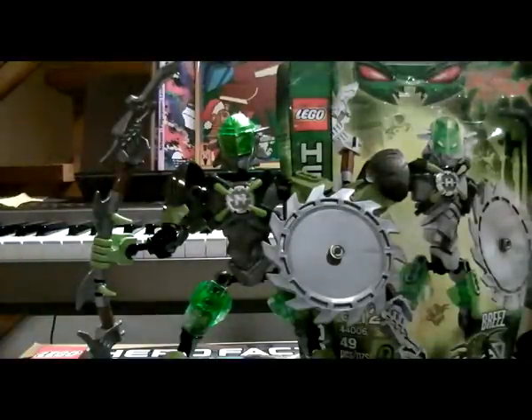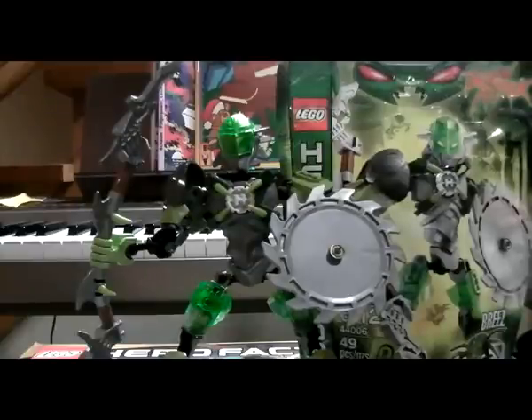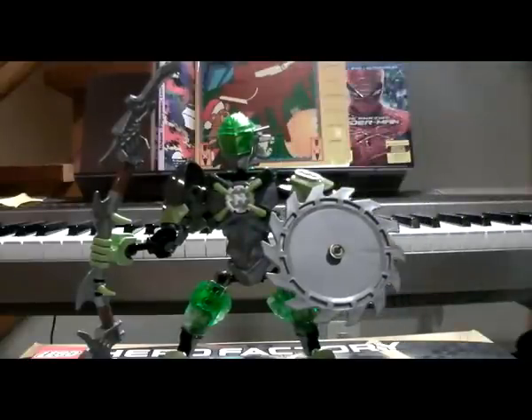Hello there guys. I'm back with another LEGO Hero Factory 5.0 Brain Attack review. This time it's on the un-female looking character, Breeze.